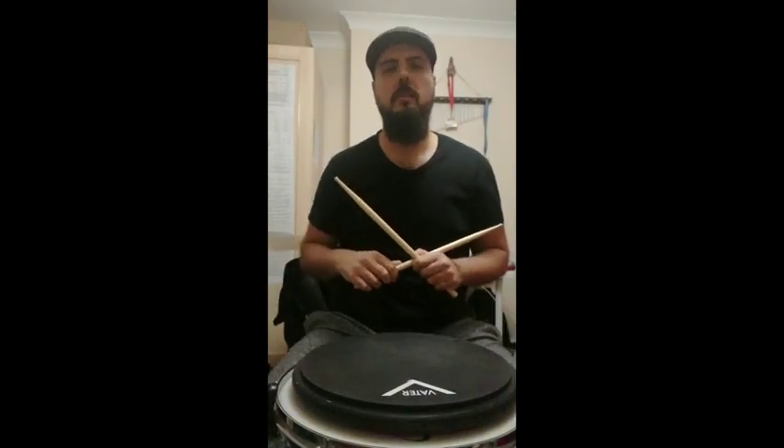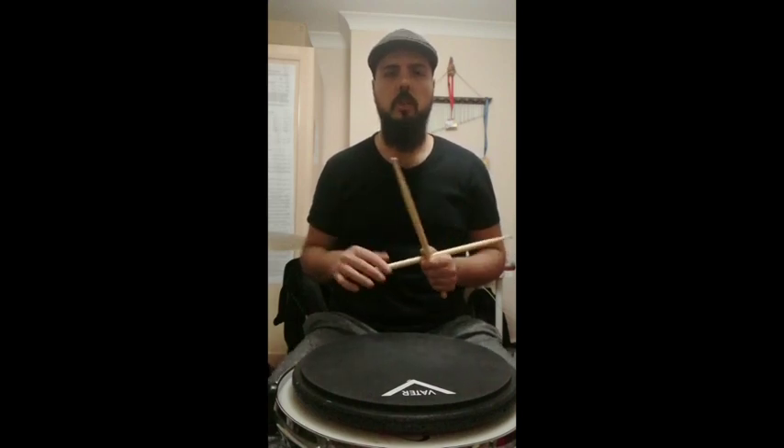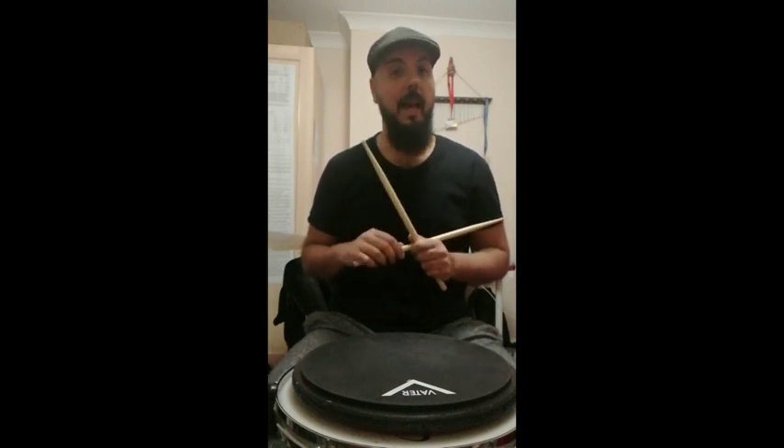Yo, what up people, this is Emmanuel EMC from London. I really hope you're all healthy and safe. Today I want to share with you an incredible warm-up exercise which I've stolen from the great Steve Smith, and it's actually a great hands development exercise.